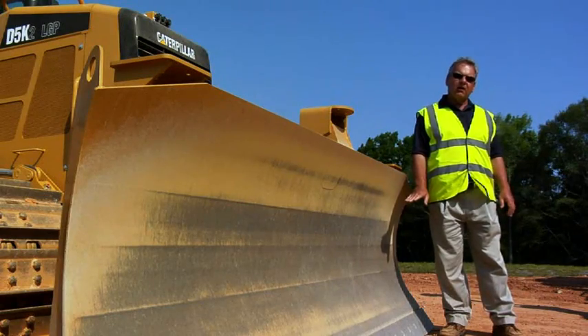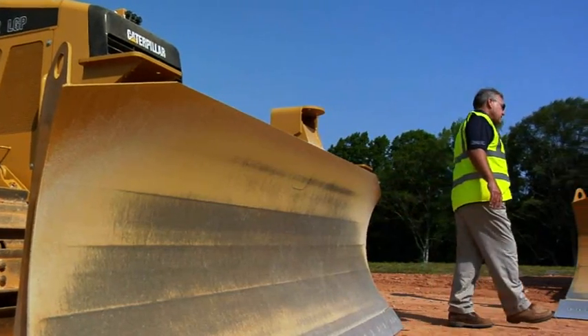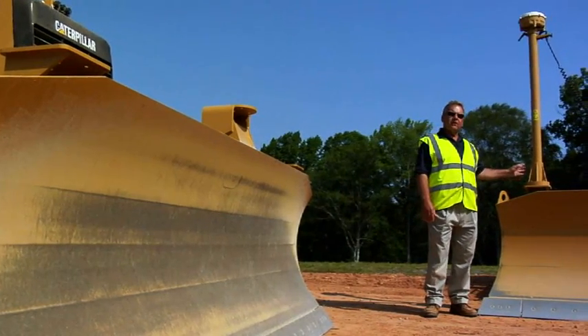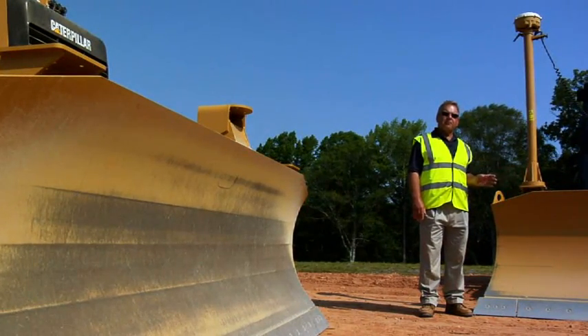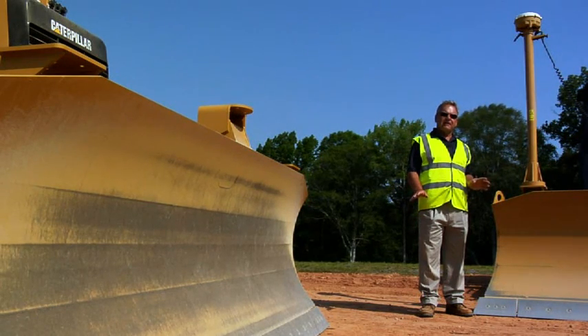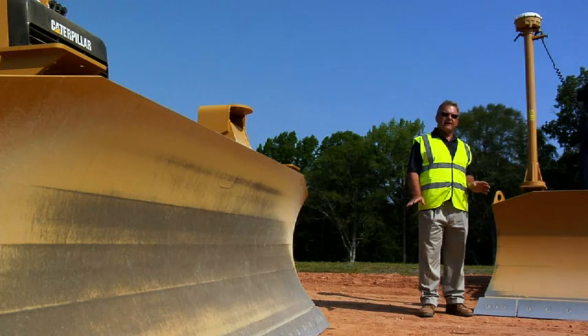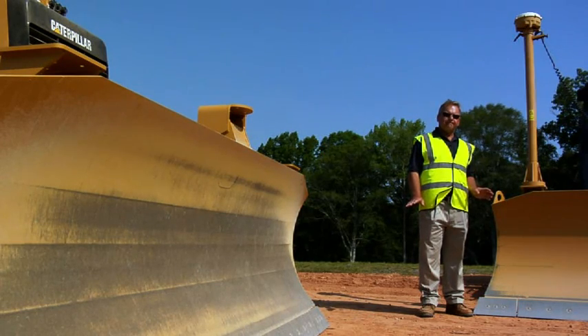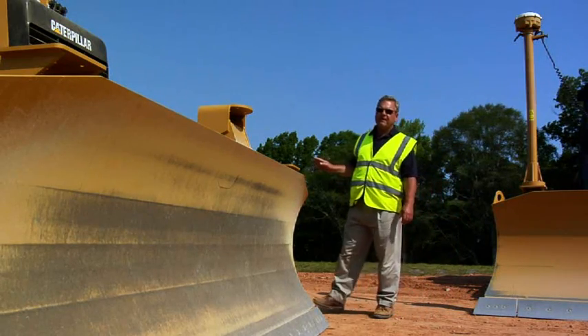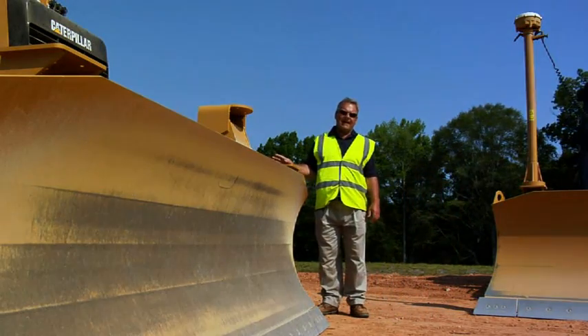Blade control, along with the traditional grade control components available from AccuGrade, complements the operator's capability to obtain the desired finished grade for the job site and make the most money. Let's step over and take a look at some other features on the D5K2 inside the cab.